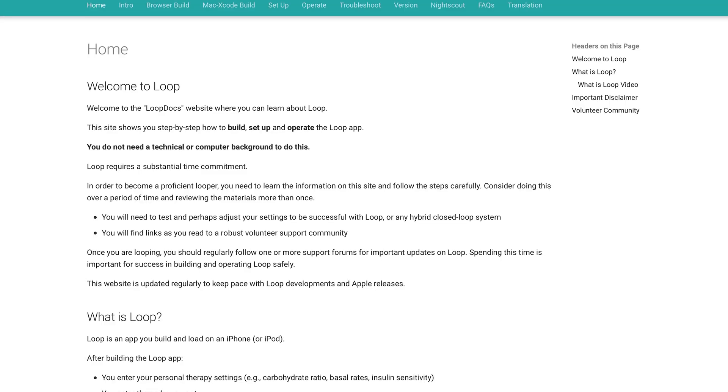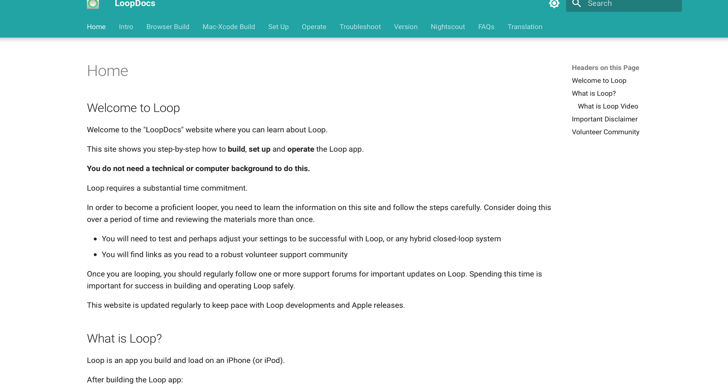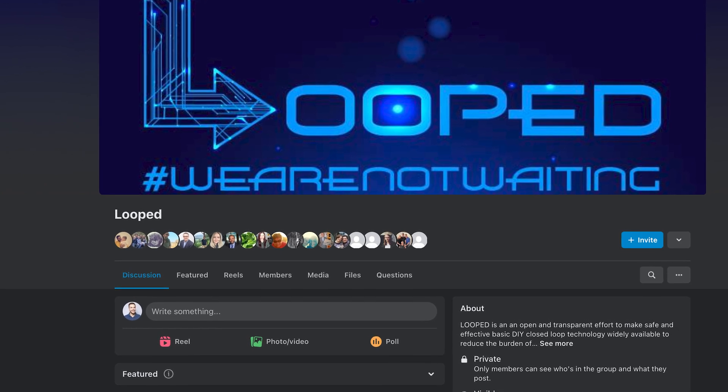I'm not going to get into everything else you need in order to build Loop — you're going to need to learn that on your own at loopdocs.org. Aside from loopdocs.org, there is an incredible community on Facebook if you want to ask questions as you're doing your research or even building the app. Now, what you've all been waiting for — let's take a look on my phone.